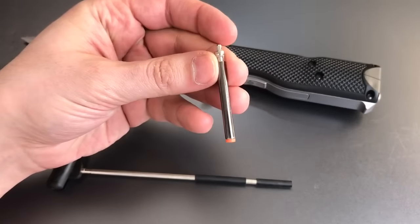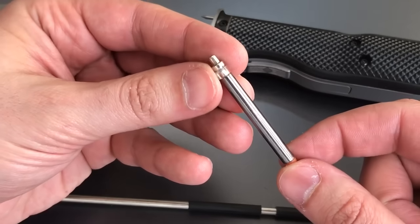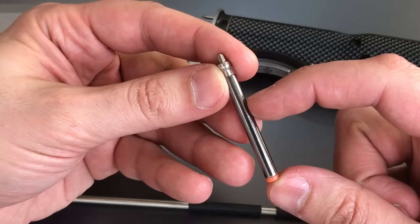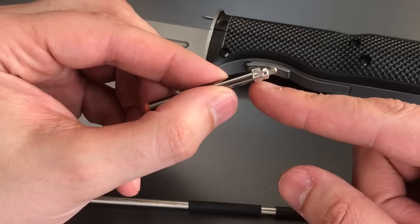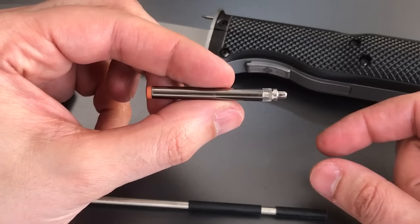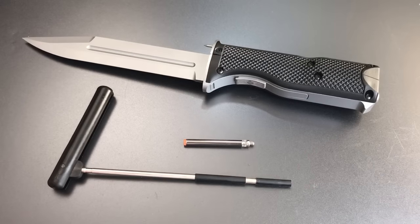On the semi-automatic handgun the internal lock is shaped like a handgun cartridge — not so with the revolver version. The revolver version is just a long bar designed to be dropped right down the barrel, and when fully seated it will be partly in the revolver cylinder and partly in the barrel. Then you reach down the barrel with the provided wrench, tighten that little silver nut, which expands a little rubber collar. That's what locks it into place, and once locked you can't turn the cylinder — meaning you can't load or fire the gun.